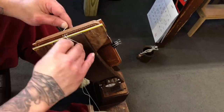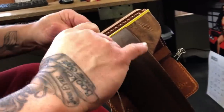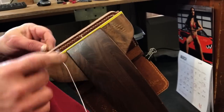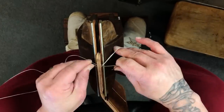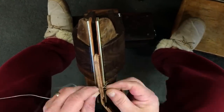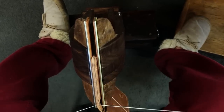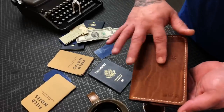This wallet was pretty fun to make. My client had five requests: one, something that would hold a passport and a field notes notebook; he's also a huge dog lover, so he wanted paw prints stamped anywhere; my logo and signature stamp; and he wanted his initials stamped in the front. Other than that he said do whatever I want — any color, any stitching. This is the Hemingway in Horween English Tan Dublin leather, 5-6 ounce — yes, it is a beast — hand stitched in one millimeter Ritz Tiger thread.